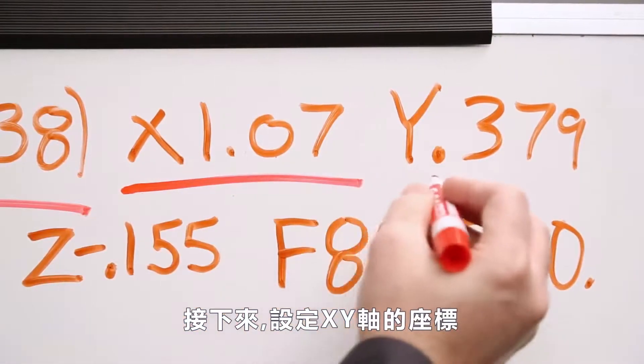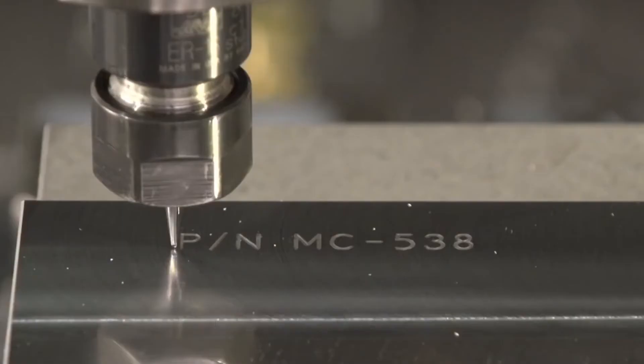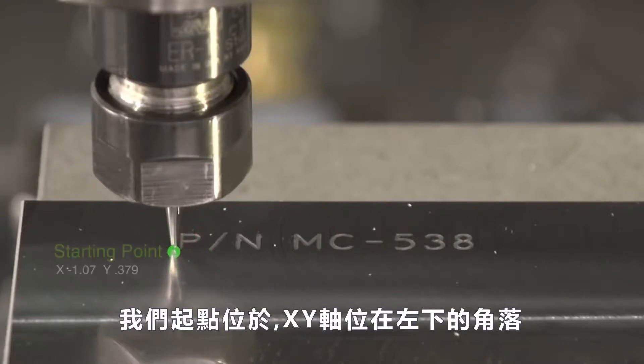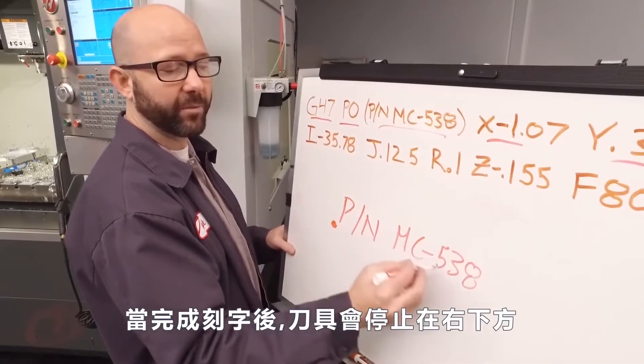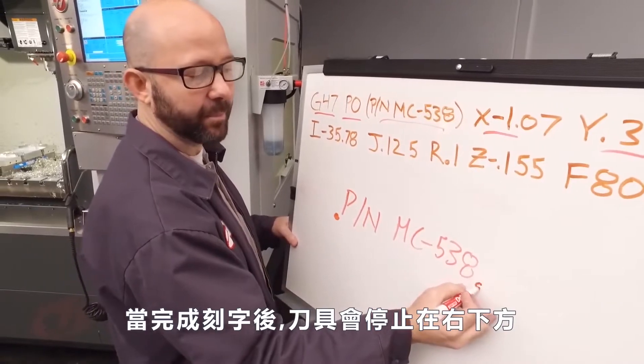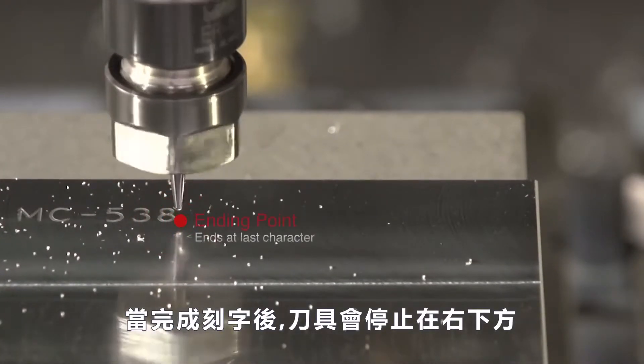Next we come to our XY coordinates. This is where we start our engraving. Our starting point — that XY location — is at the lower left-hand corner of the first character that we engrave. When we're done engraving, the tool is always going to end up at the bottom right-hand corner of the last character that we engrave.